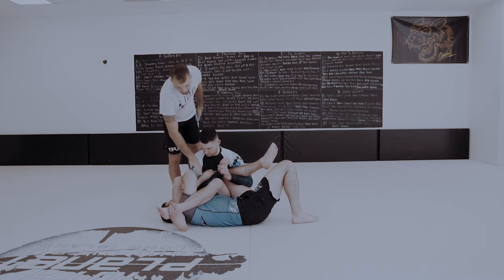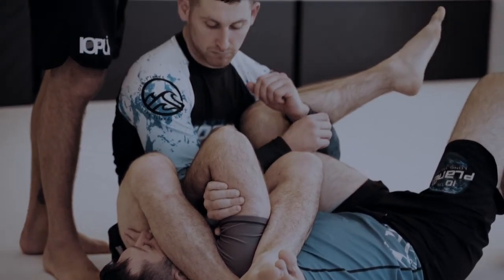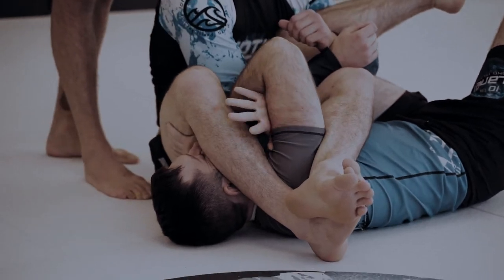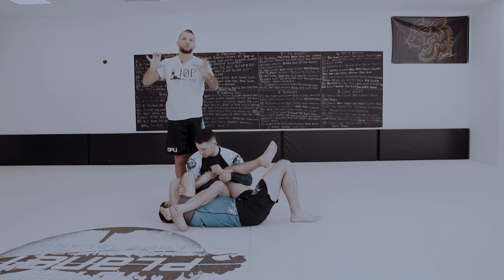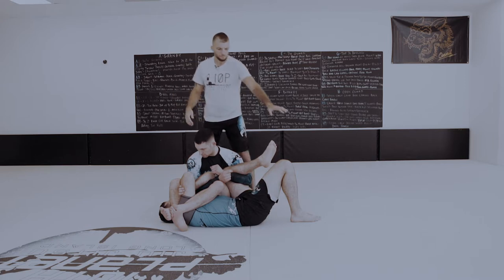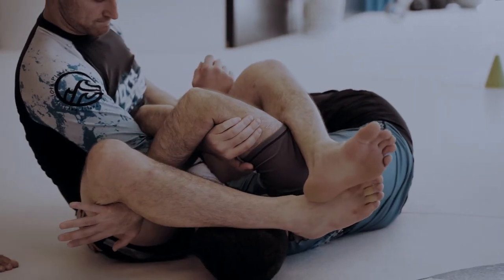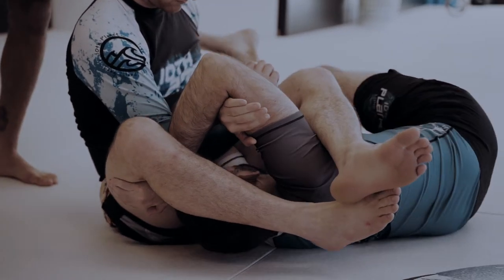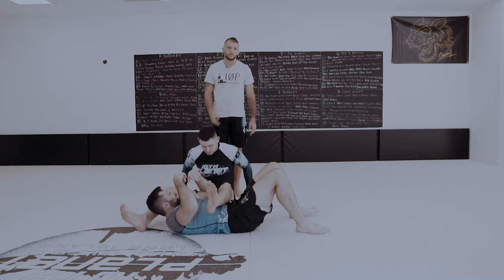Dan has his arms locked into a figure four, just like a rear naked choke. The arm being attacked is grabbing his far side bicep, and more importantly, he's swimming his hand under Alex's thigh that's covering his face. Now Dan can simultaneously protect his own arm and relieve some pressure off his face to create space. He uses his far leg to post and shrimp, pushing up with his spider web arm underneath Alex's thigh. That creates space between Alex's legs, and Dan hip outs strong and rips that elbow to the floor — his arm is free.